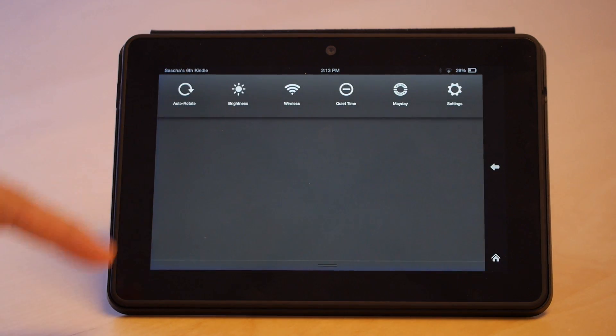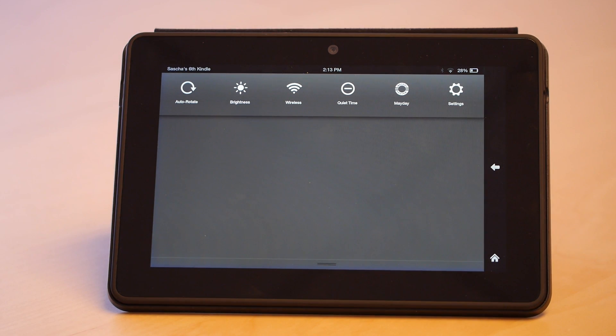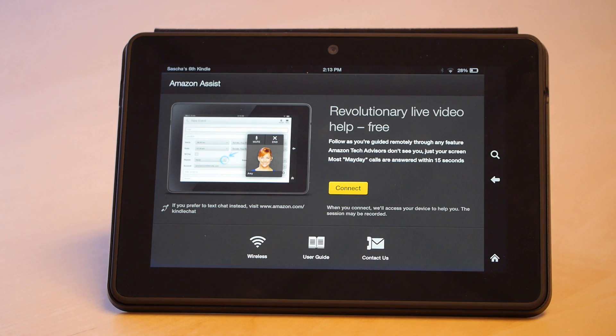By sliding down from the top, you get shortcuts to autorotate, brightness, and wireless — things you'll use all the time. And then here's QuietTime, which you can turn off. Easy to use, easy to access. The big feature here is Mayday. Mayday is the revolutionary live video help service that's going to come with this. Amazon says if you press this button and press connect — which we'll do in a later video — it'll get you access to a live person who's going to help you out over video on the Kindle. That's pretty cool. It'll walk you through any problems you might have.